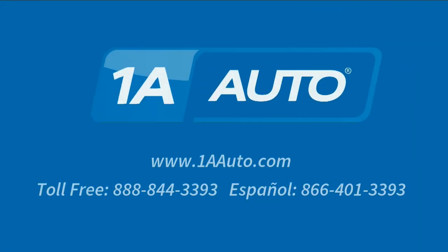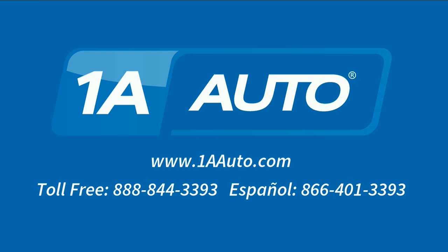Thanks for tuning in. We hope this video helped you out. Next time you need parts for your car, please visit 1AAuto.com. Also, check out our other helpful how-to as well as diagnosis videos. We'll see you next time.